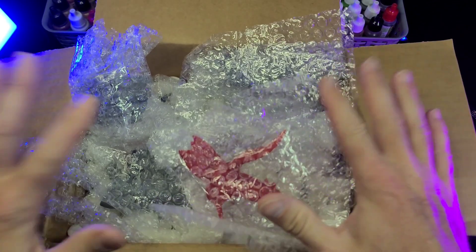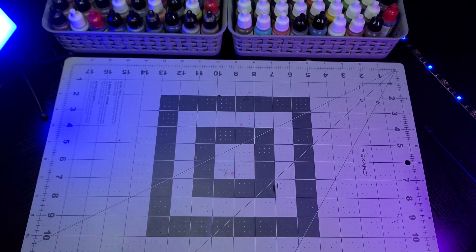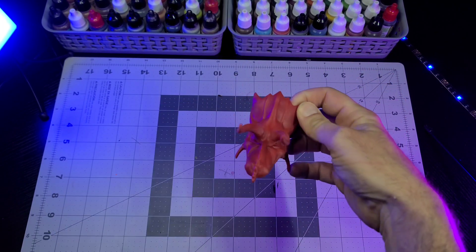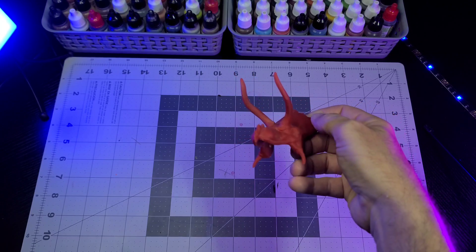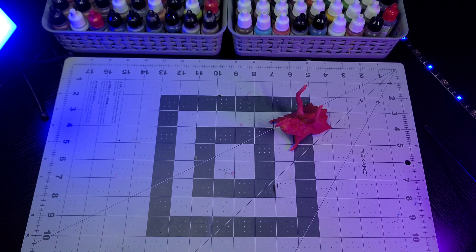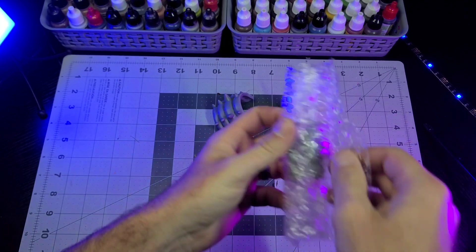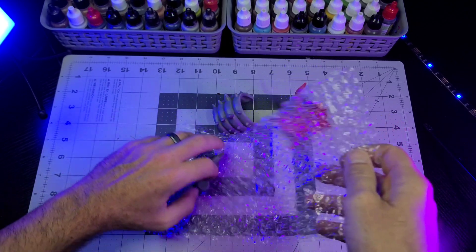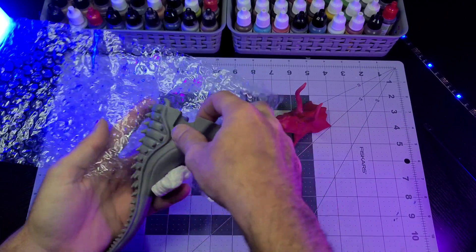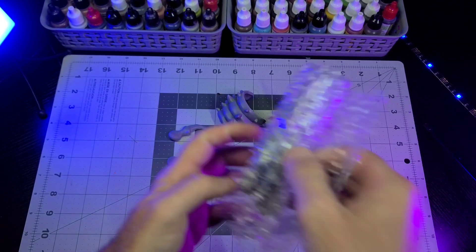I do enjoy repainting your standard Mattel dinosaur, but there's just something fun and challenging that I love about having a project like this to work on. This one is particularly special because it was never released. It's such an iconic character from the Jurassic franchise, and being able to work on this to create the paint master so Gary can reproduce it and make it available to fans of the vintage Chaos Effect line is truly special to me.